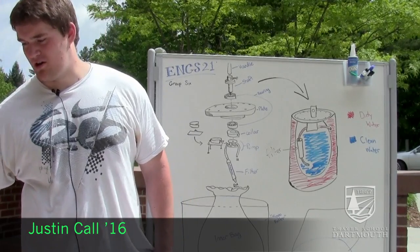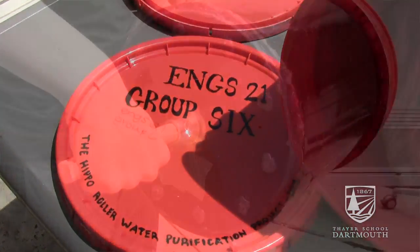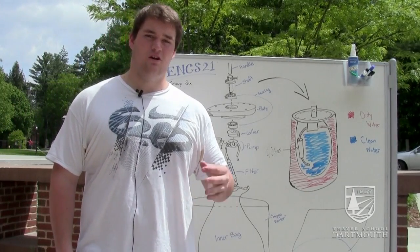Our project was inspired by an already existing product called the Hippo Roller. It's a large barrel drum with a handle that goes all the way around, and you push it like you would push a lawnmower. It's used for transporting large amounts of water in areas like sub-Saharan Africa where they have to travel a long way to carry water.